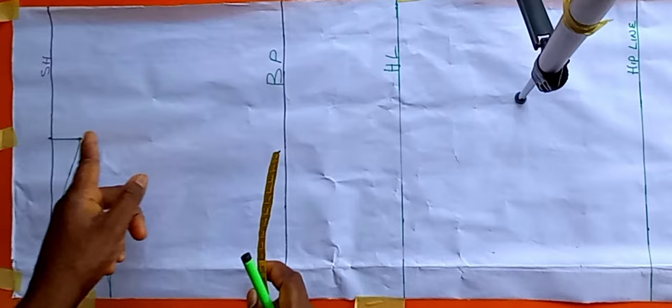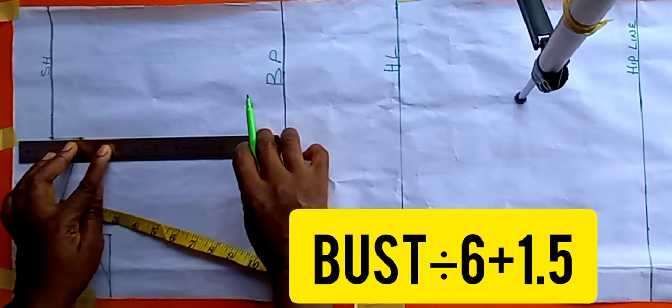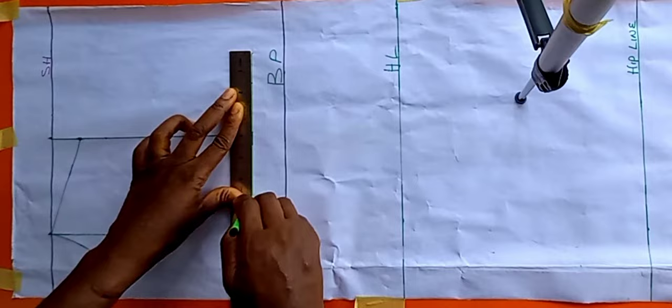These are the armhole measurements: to get your armhole, take your bust divided by 6, plus 1.5. What I got from that formula is what I've marked, and I'm connecting the dots now. At that point I'm making a straight line — and I'll label it as my chest line.